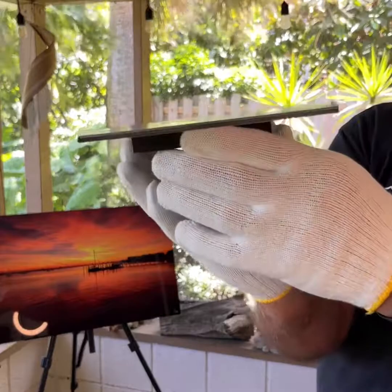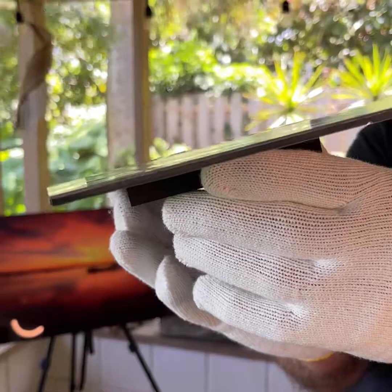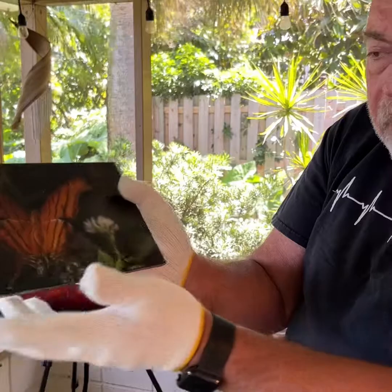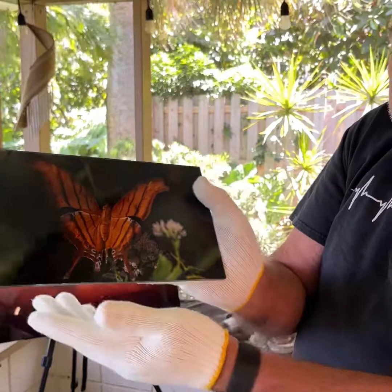Last but not least, we have the acrylics. These are really nice. It's eighth-inch thick acrylic backed up on metal with a block for hanging, and you can orient the block so that you can orient your photo how you need. These are really, really nice — beautiful. I love the acrylics.